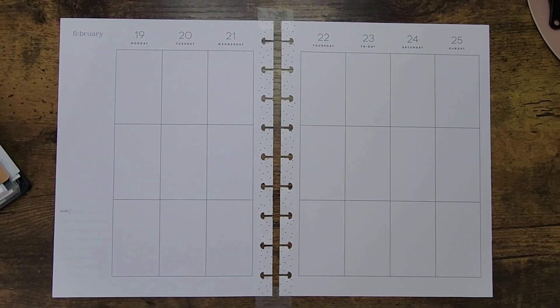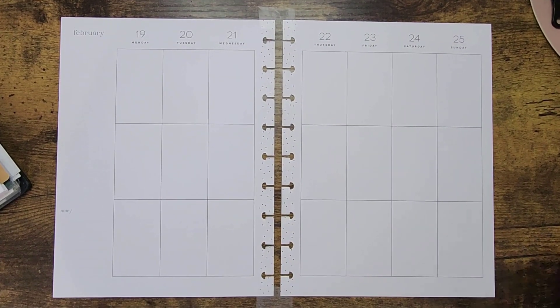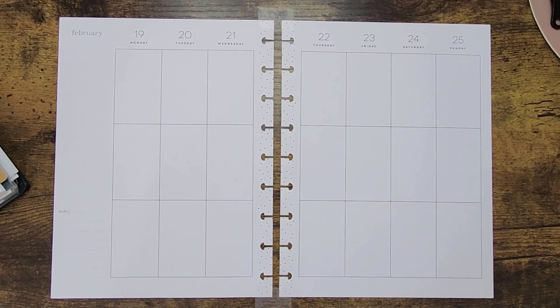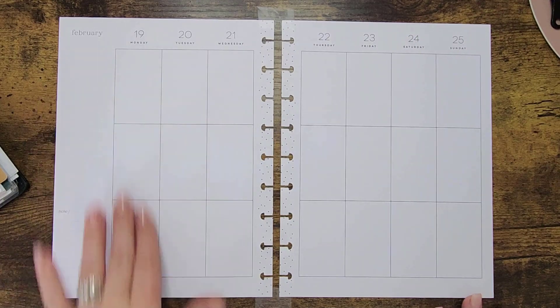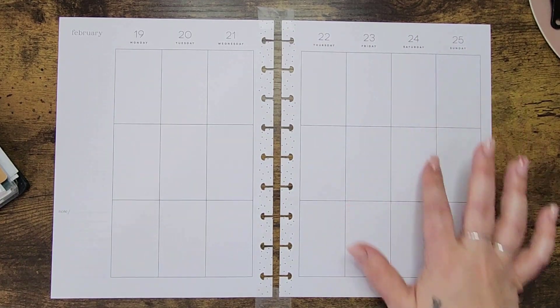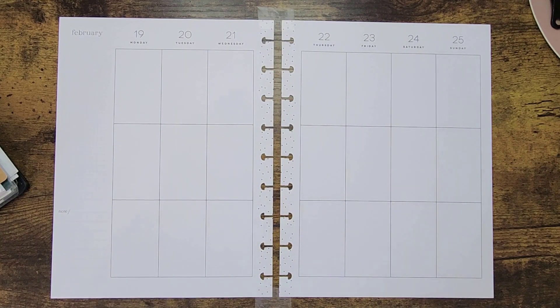Hello everybody, welcome or welcome back to my channel. Thanks for stopping by. If you're new, welcome — my name is Jen, welcome to Jen Plans. If you're returning, thank you again for your support. Today we're planning for the week of February 19th to the 25th in our classic Happy Planner. We have a holiday coming up on Monday, a birthday, and a really important date with my girlfriend.